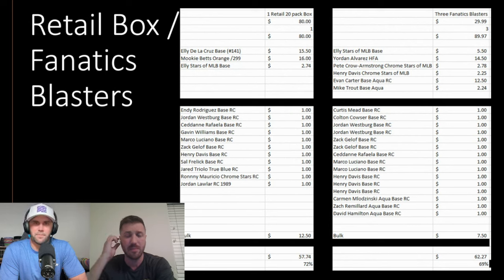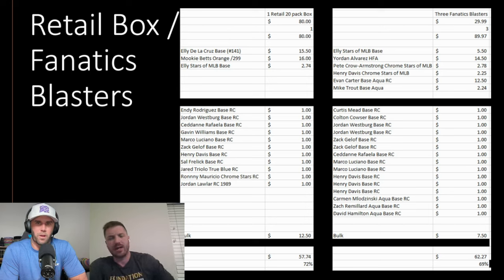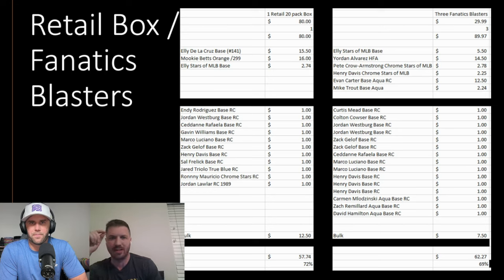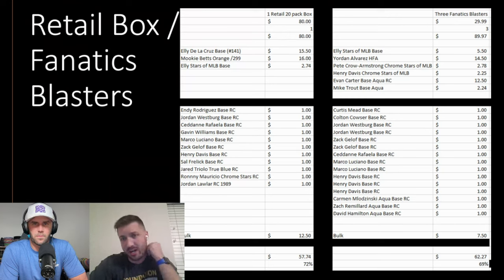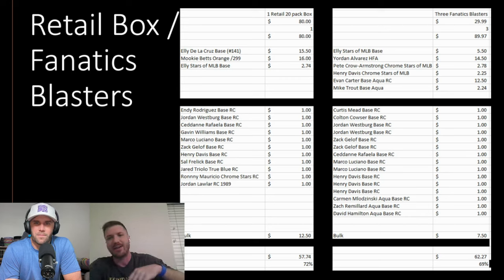We also opened a weird 20-pack retail box and did okay because we pulled a nice Mookie Betts. But I'm done with retail boxes — they're the worst product in terms of return. It could have been worse though; we got $57 back, but most of that is in bulk which is hard to move. Then there were special Fanatics blasters — the cheapest you can get them right now is still $40 — and I think that was a good purchase. We hit a Yordan Alvarez home field advantage card.